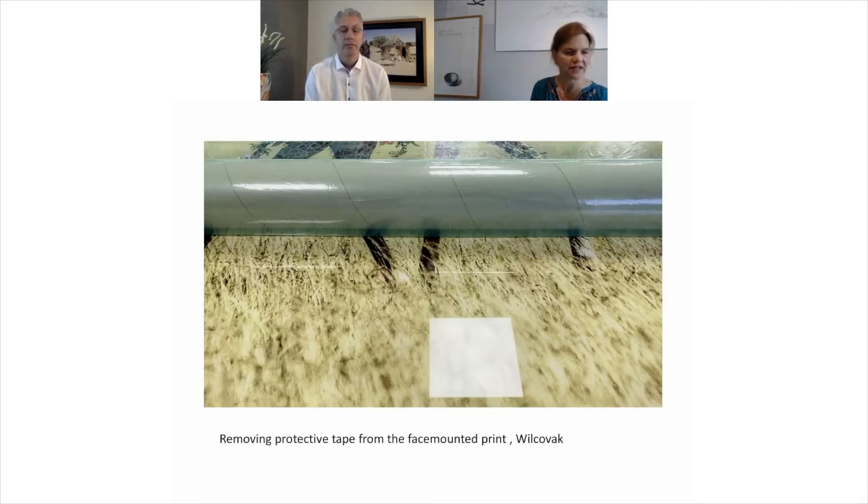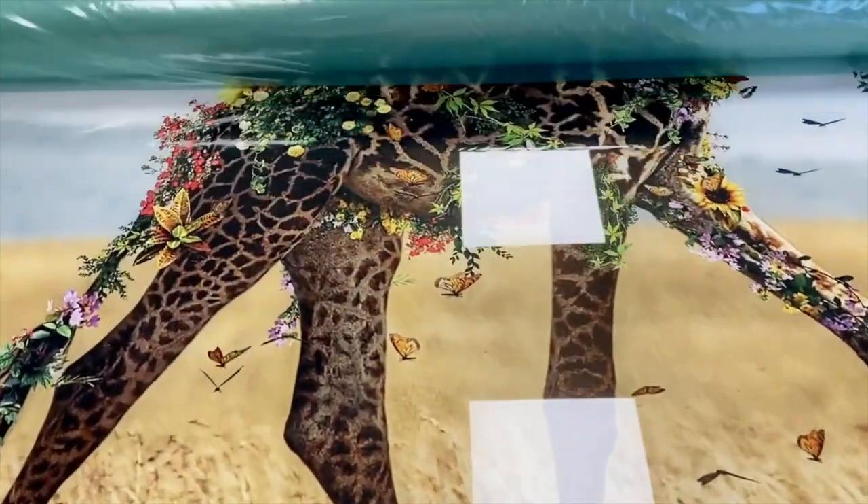There's a picture here of the protective tape being removed at the end of the process. We check every image after the mounting to check if there are any imperfections. Mostly not, but sometimes we can catch it up here if it occurs.